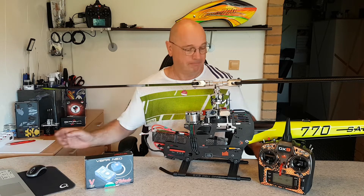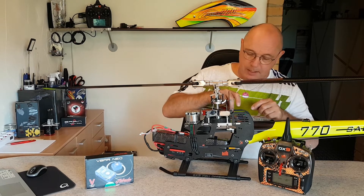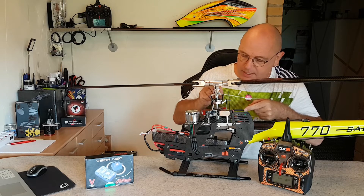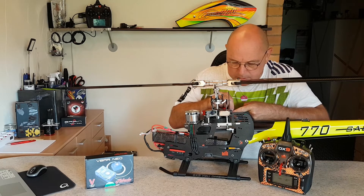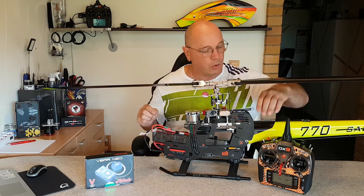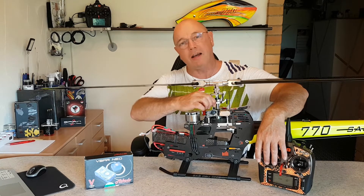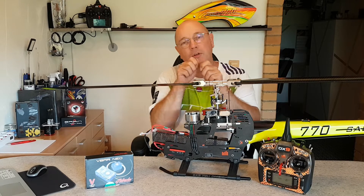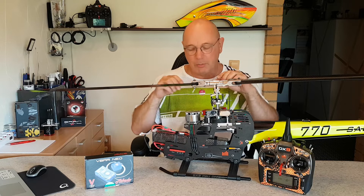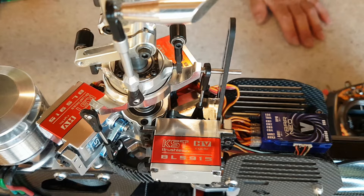Wie kann man das beheben? Indem man den betreffenden Servo einmal abzieht – zack – und wieder draufmacht. Und schon ist er wieder da. Ich habe keinen Strom abgemacht, gar nichts. Ich habe einfach nur den Stecker raus und wieder rein. Und jetzt bekommt der Servo an Ausgang 2 ein ganz normales Signal, dass er zu arbeiten hat.